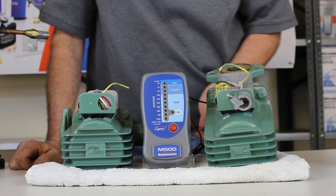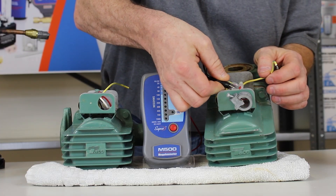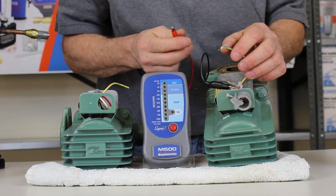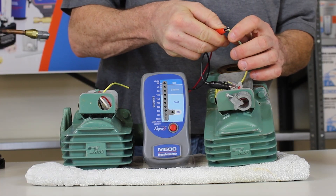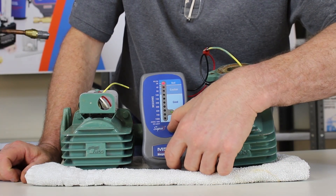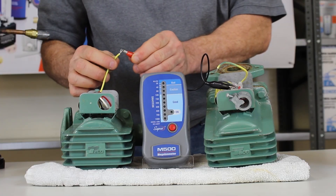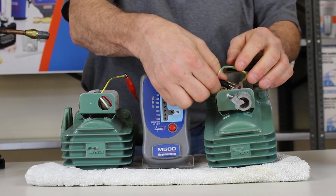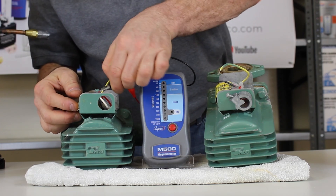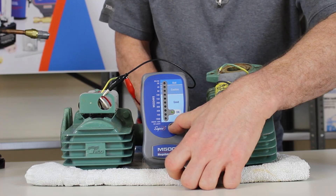The most important part of your megometer are the connections. You want to make sure that you have a good ground — a good ground to the chassis of the unit that you're testing. Good to your wire lead. This particular unit right here is bad, as you can see. This particular unit here is a good motor, as indicated there.